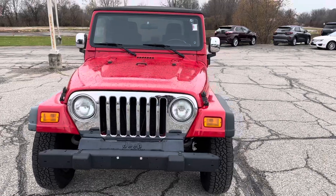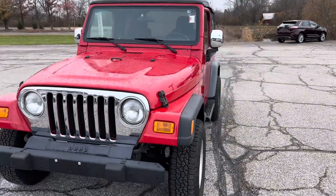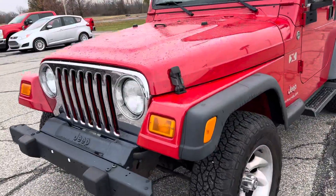There is no rust on the body panels. Frame looks good — I'll show you that here shortly. The tires are even, I'd say about 50% tread.